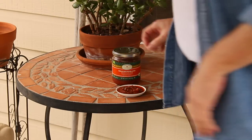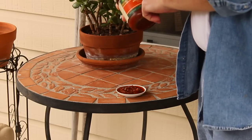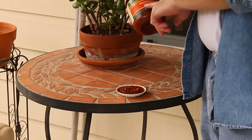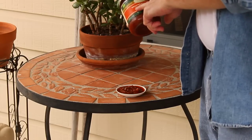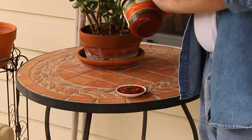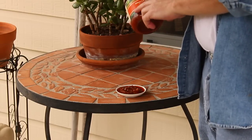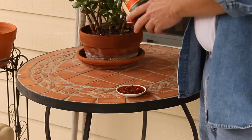I shopped at Target today, and this is something new. It's their Archer Farms brand, and I was a little intrigued because it's a roasted poblano thick and chunky salsa. I love poblanos — I really love those peppers, those chilies. This is made with roasted poblano and jalapeno peppers.